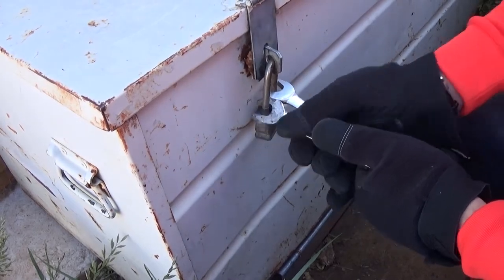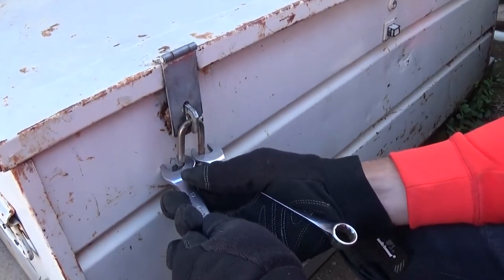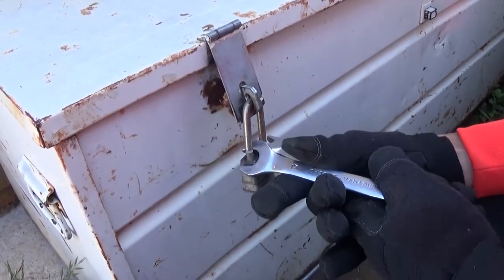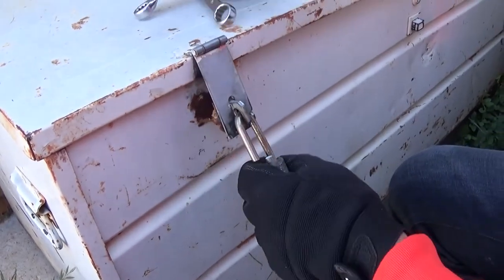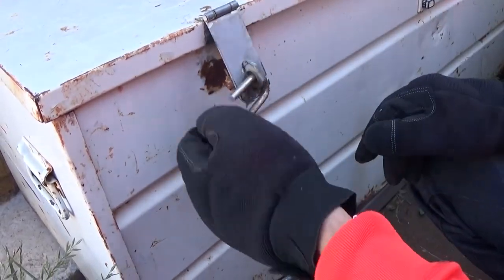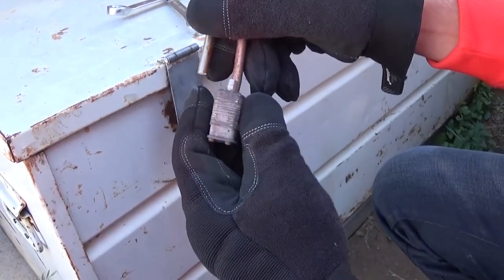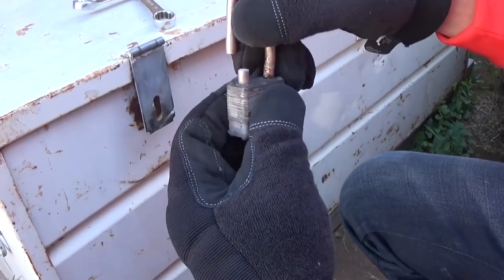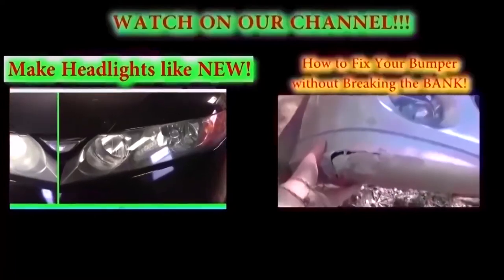Almost there guys — we need a little bigger range. As you can see, we broke it with this technique. This is a high quality padlock. Some Chinese ones are made out of cast iron and are really easy to break, but we just broke this one with two wrenches. Let us know what you think!